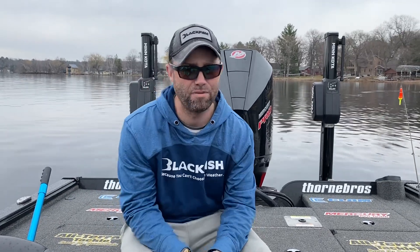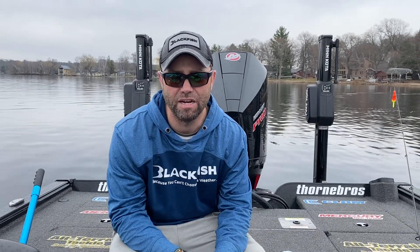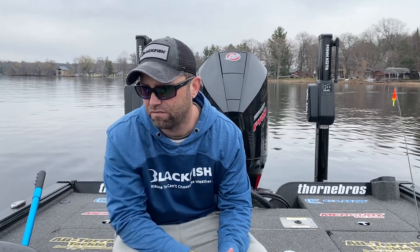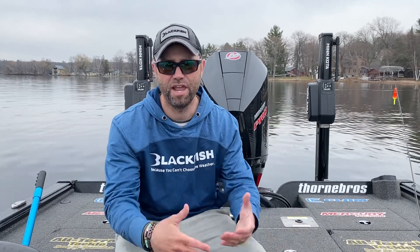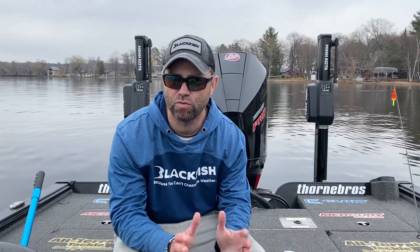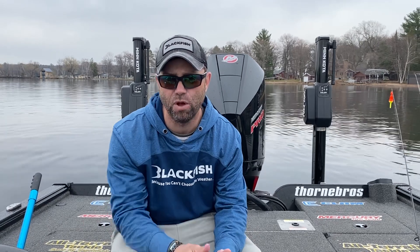We're out here chasing crappies springtime. We've had a late spring here, which is fine. Water temp's in the mid — looking at 45-degree water temp, and a lot of anglers are just discouraged. But don't be. Just because you can't catch them way up in the shallow stuff doesn't mean they're not biting. We had a great day of crappie fishing — caught them in that mid-depth range from like 7 to 12 feet of water.